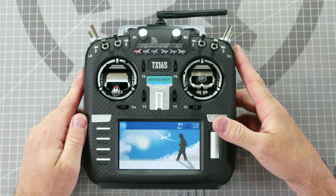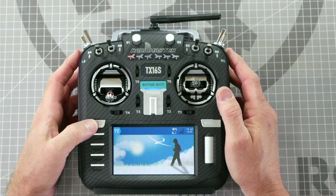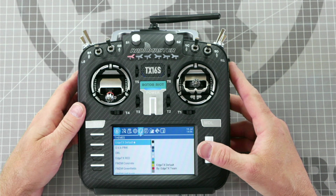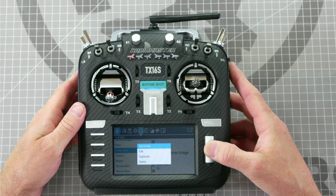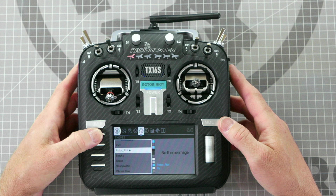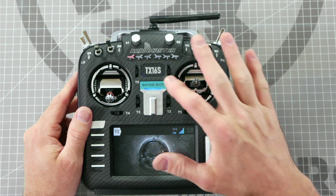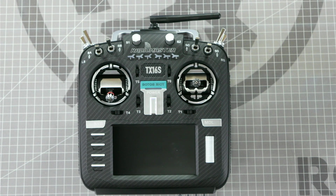One more thing you can do is install the Rotor Riot theme. To install it, press and hold the sys key and press page to navigate to the screen that says themes. Use the scroll wheel to scroll down until you see the Rotor Riot theme and press in to select. Press again to set the theme as active and press return to exit. Now the Rotor Riot theme has been successfully selected on your TX16S. To power down the radio, press and hold the blue power button until you feel the haptic vibration and then release. The final step in setting up your radio is binding it to the receiver on the drone — I will have separate videos for each of the radio protocols to show you their individual binding processes, and I will add their links to the description as they are recorded.